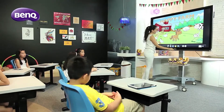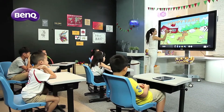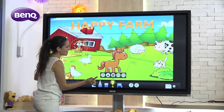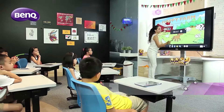The EasyWrite is an Android compatible annotation interface with a floating toolbar for easy access to all its creative functions. The easy-to-use timer function is perfect for any team competitions, presentations, or group activities.